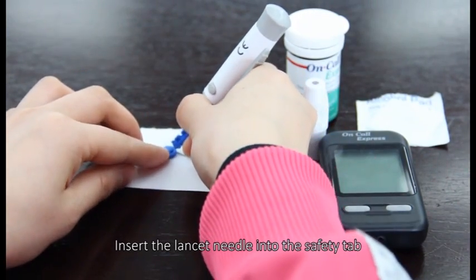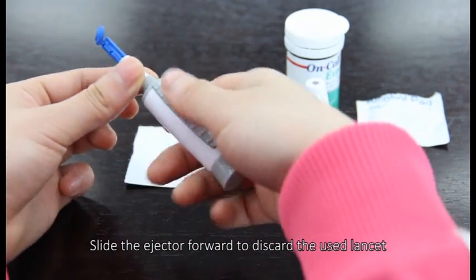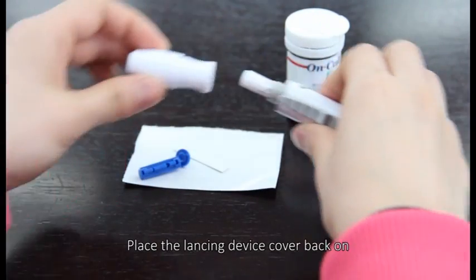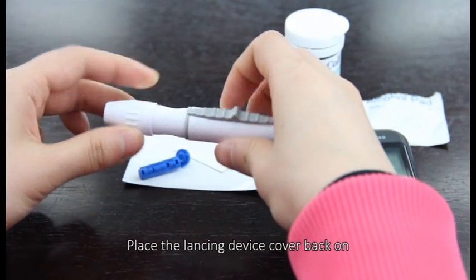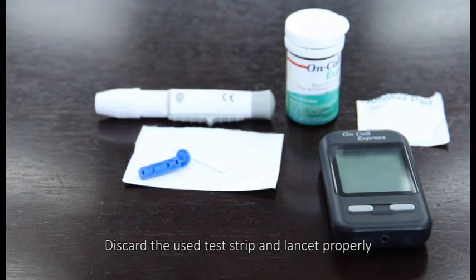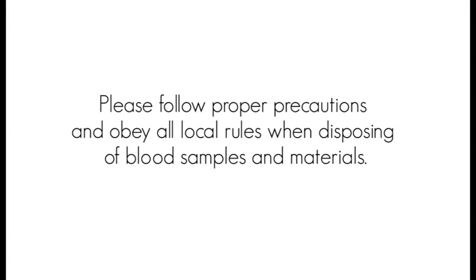Insert the lancet needle into the safety tab. Slide the ejector forward to discard the used lancet. Place the lancing device cover back on. Discard the used test strip and lancet properly. Please follow proper precautions and obey all local rules when disposing of blood samples and materials.